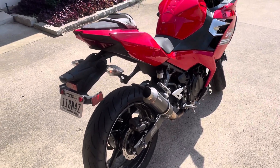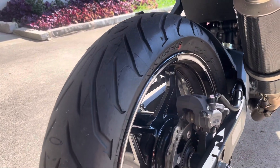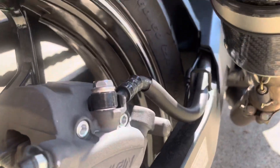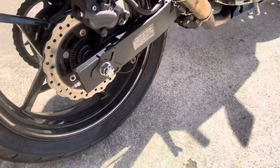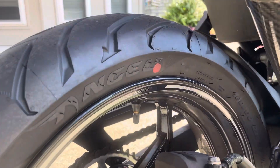Hey YouTube, Dave here. Just wanted to give you an update on the Ninja 400. Got a tire put on a few days ago — actually went with a bigger size. So as you can see there, this is a 160-60-17 and it's a Pirelli Angel ST.